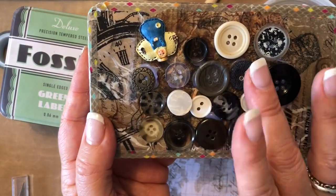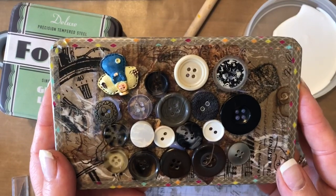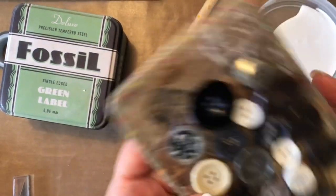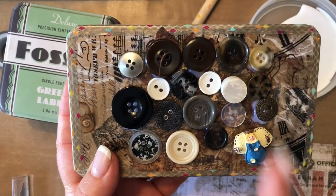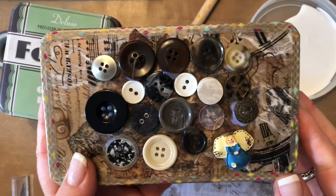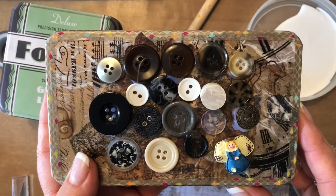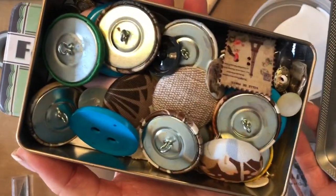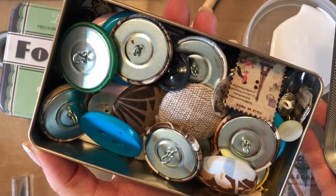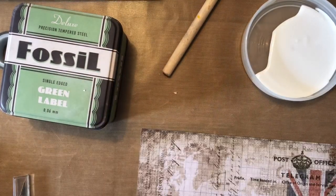I started to decoupage with some napkins and rice paper, trying to put an owl in the middle, but it kind of messed it all up. I thought I could put some buttons over that to cover it — and it was my button tin anyway. So I got the hot glue gun out and put some sorted buttons on there. They're all my bigger various types of buttons, because I do love buttons.